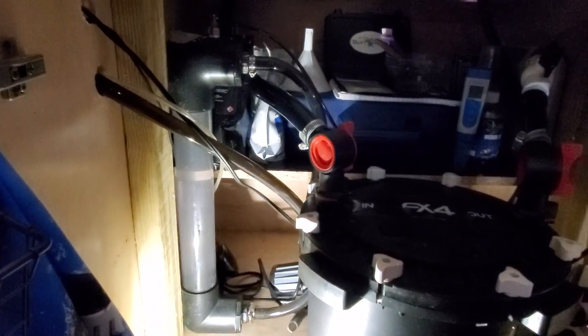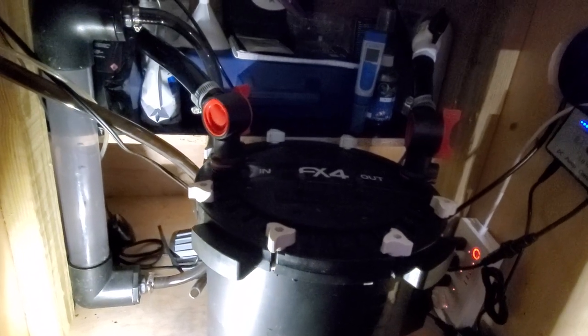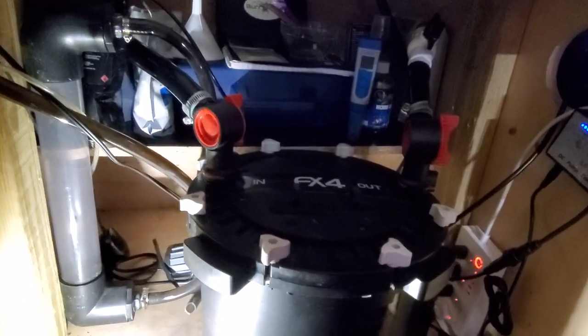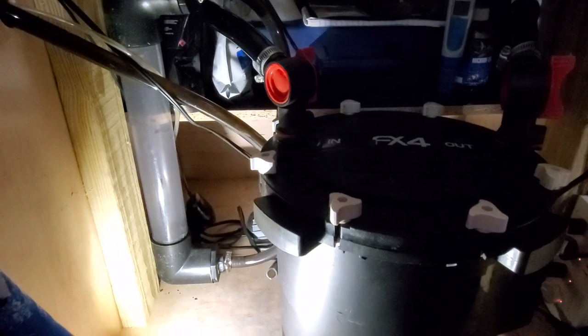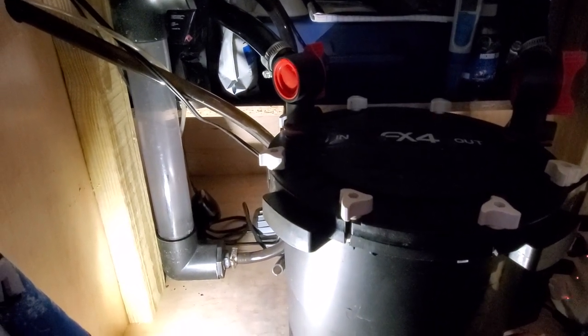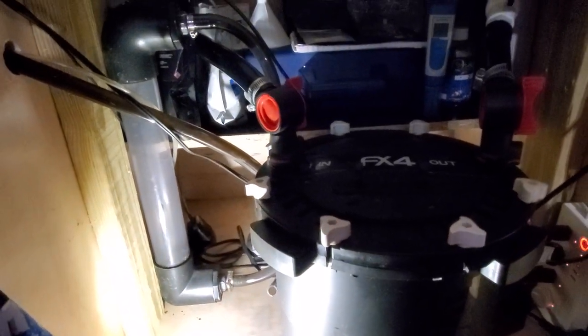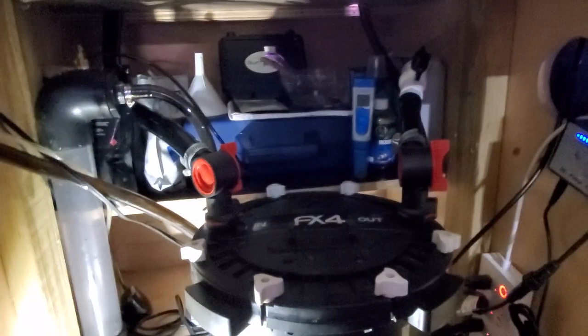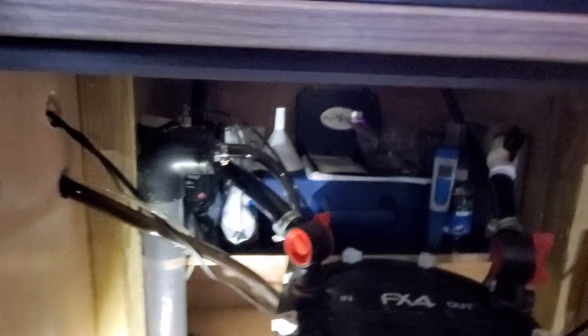It wasn't working well the first time I used it on just a canister filter — not this filter. I used it on an Eheim, one of their larger ones, but it didn't have enough flow to prevent gas from building up. It worked on a 24/7 CO2 cycle with a low rate of injection, but I stepped away from that and have gone back to a traditional CO2 setup, having the gas only on during the photoperiod. With the 24/7 CO2 it was working fine.